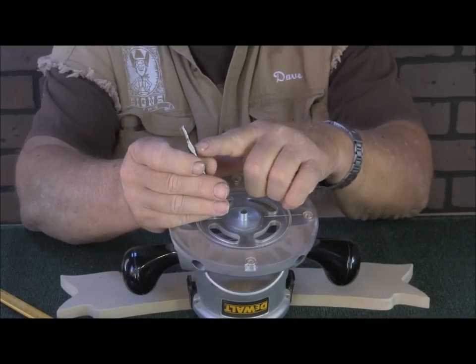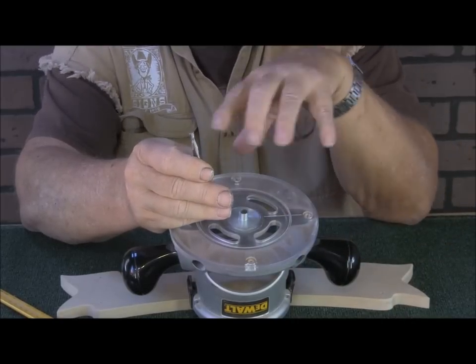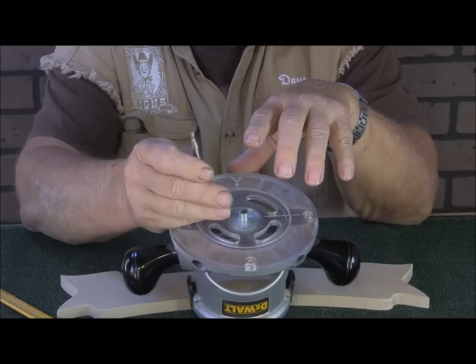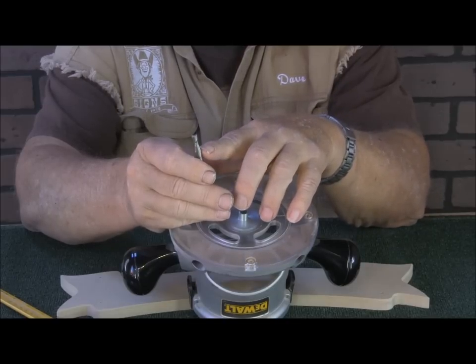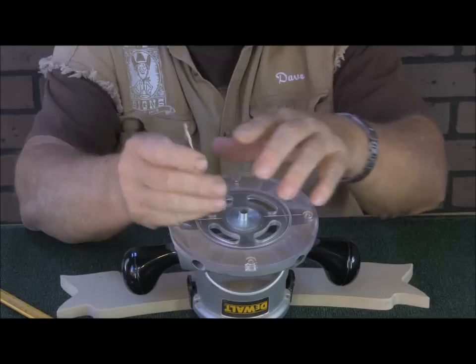It's got a one-inch cutting flute. Most of the boards that you cut will be three-quarter inch, and this has got a one-inch cutting flute, so you have the capability of cutting the three-quarter inch board all the way through.